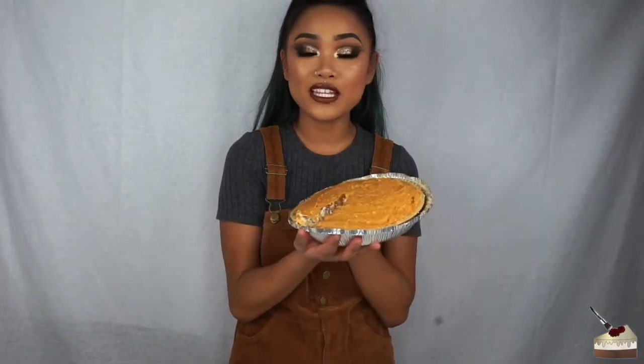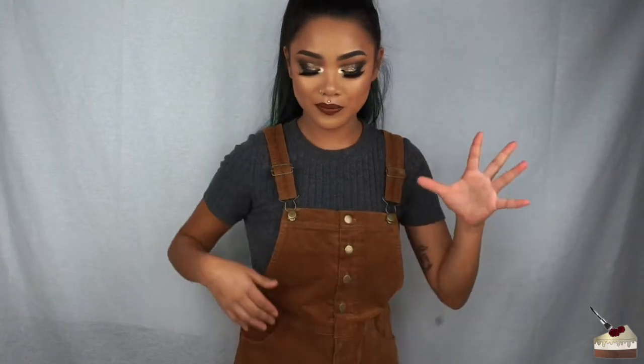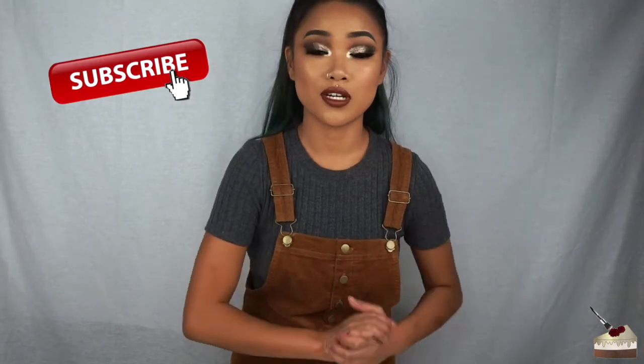That is it for this video. I hope you guys end up liking the pie because this is my favorite pie. Please give this video a thumbs up if you liked it. And if you want to see me make or bake some more meals, dishes, pastries, or desserts — even though my channel is mainly about makeup, I like to do random stuff from time to time. Don't forget to subscribe if you're not subscribed already, and hit your notification button so you won't miss out on any new videos. Stay kicked, stay fierce, eat lots of pie, and I'll see you in the next video. Bye!